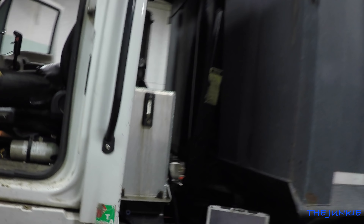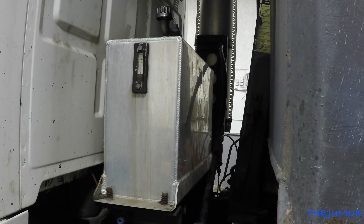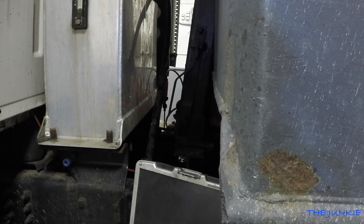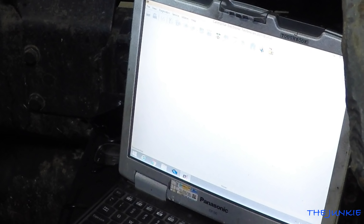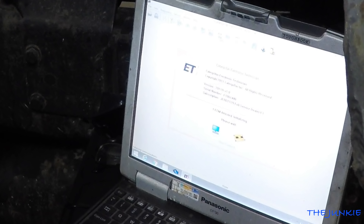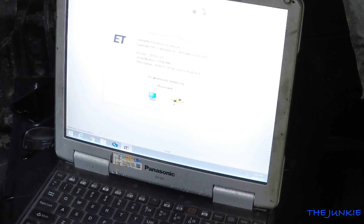Jim's got the ECM hooked back up. Now we'll come back here to the fun part — the old Panasonic Toughbook. It did not move. It didn't go to 190 degrees and stick. Jim's got the scan tool connected and it found it — awesome.